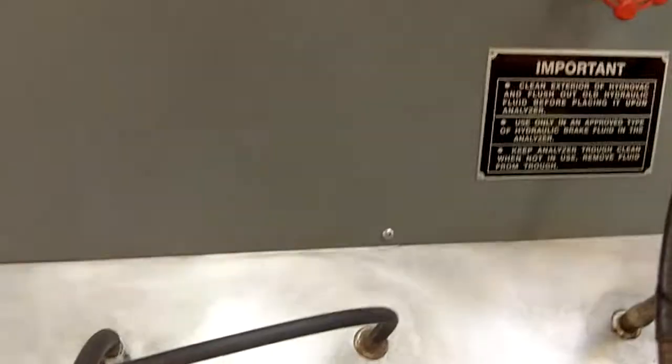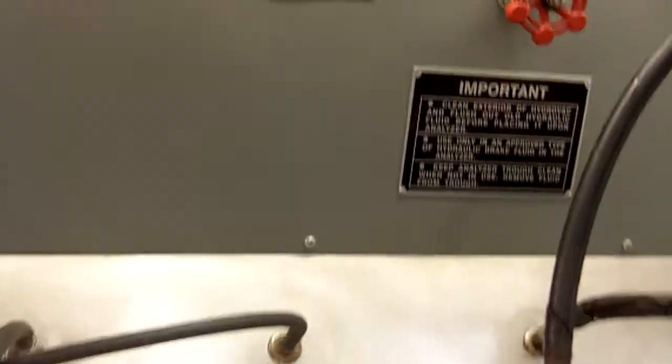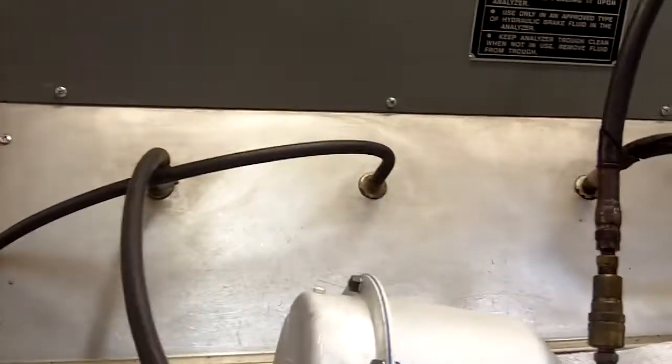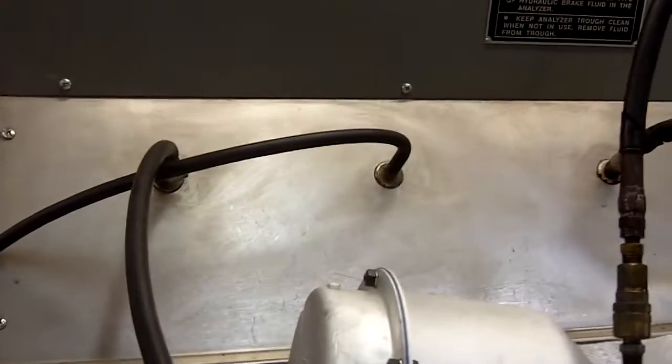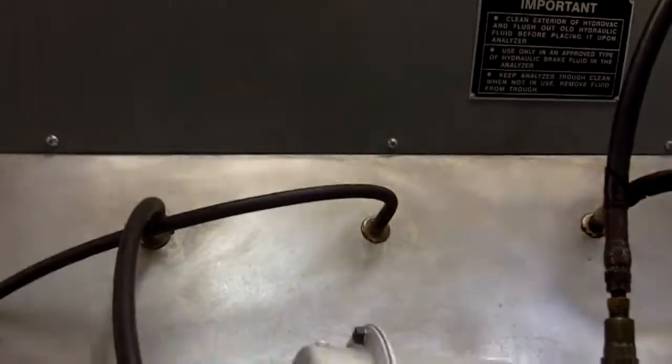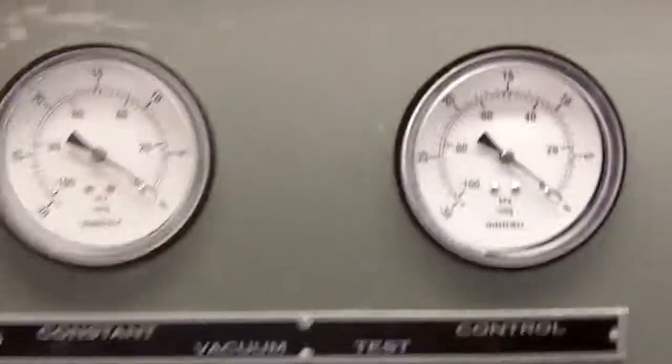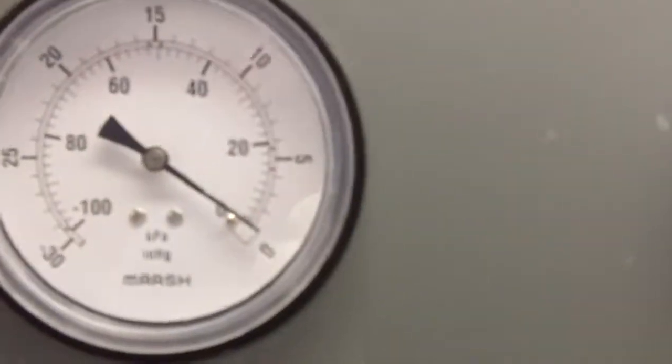What we've got here is the electricity — got a little short there. Okay, now we've got some electricity. Now, what we're going to be looking at here — first of all, I'll take a tour of the booster.